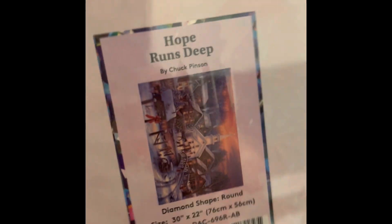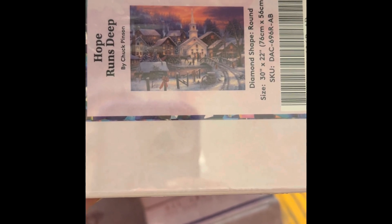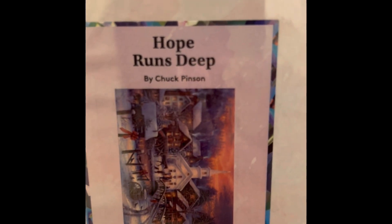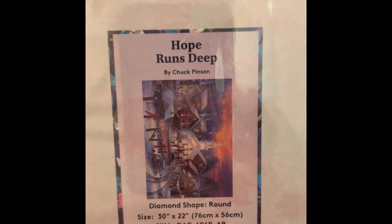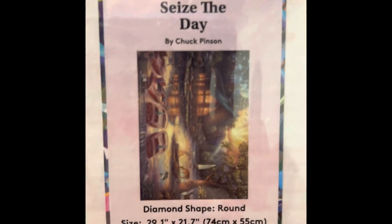This is Hope Runs Deep — another one I wanted to do at Christmas but didn't get done because I was working on a big budget one at the time. It's $49.99, 30 by 22 inch round drill, 49 colors with three ABs, diamond count of 53,262. This one is not in stock — I'm sure it will come back around Christmas or maybe before. I'm still new and don't know a lot about how they stock their kits yet.